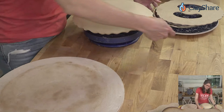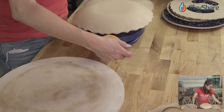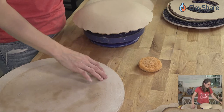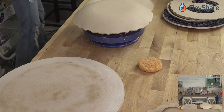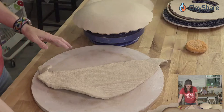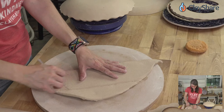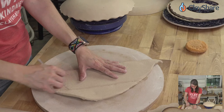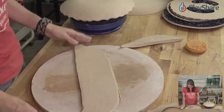I roll slabs at about 3/8 of an inch on my slab roller because I never know exactly what I'm making — you might need thicker clay for 22-inch platters, or thinner for smaller pieces. I roll thicker than I need and then thin down to what I want. I often end up at about three-sixteenths of an inch.